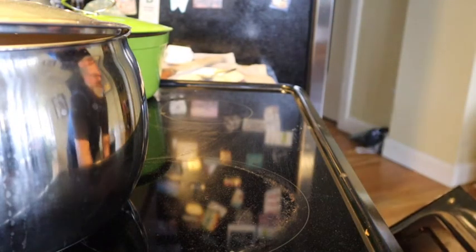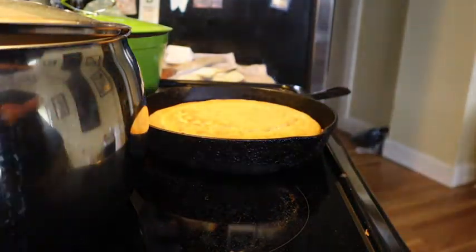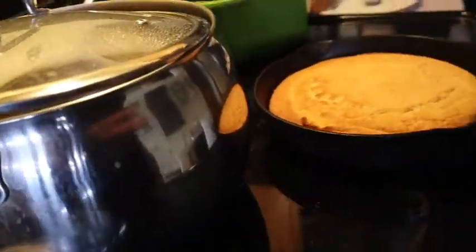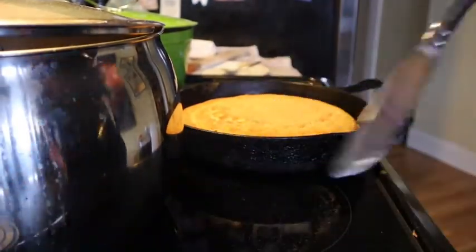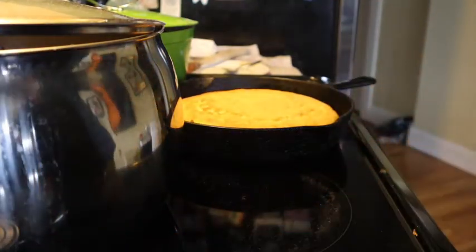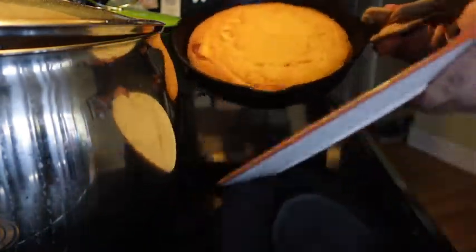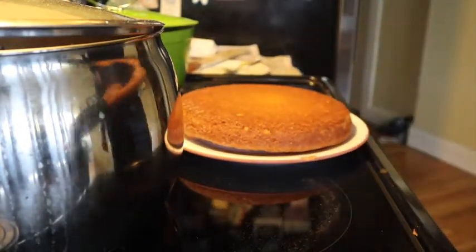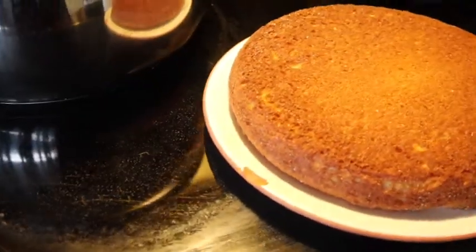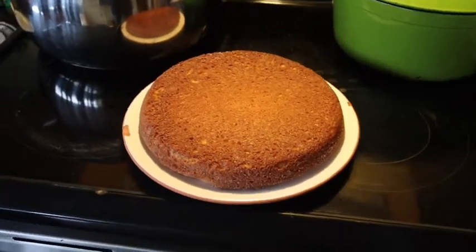Okay, let's pull this cornbread. We're going to turn it out — it might have stuck, but no, that's going to be beautiful. Carefully, I'm just going to flip that out. Look at that — look at it. Beautiful. I'm going to cut it up and we're going to chow down on some collard greens.